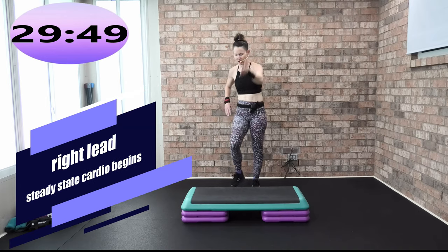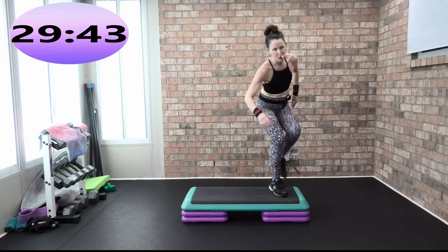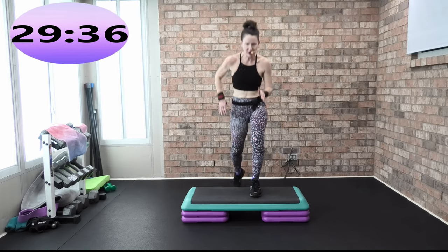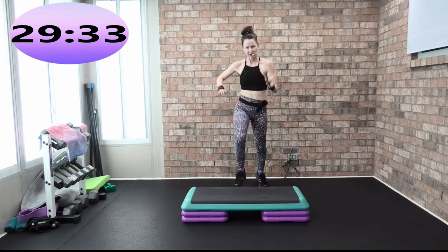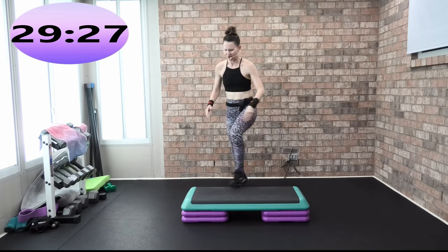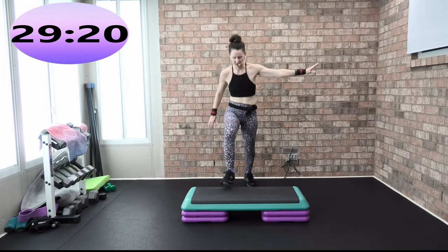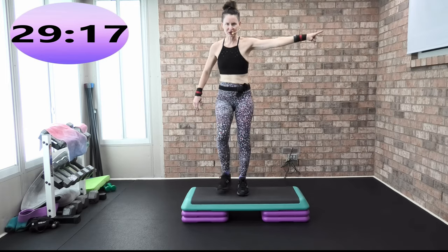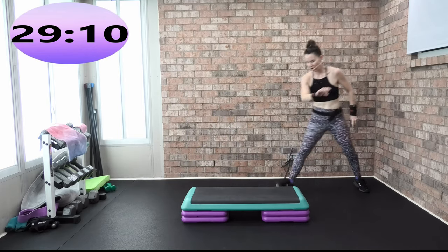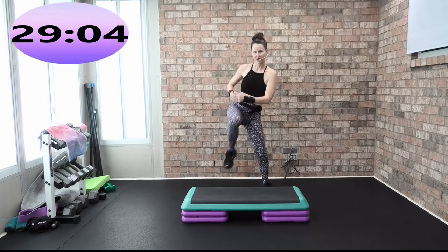We're going to march it right to left. We're going to start with corner knees on the right. Let's do a basic center for four, three, two. Let's go back to the corner knee, travel four. This is as hard as it gets — not really a lot of step choreography. Give me a basic. We're going to grapevine to the right for four, and then we're going to do knees. Alternate the knee now.